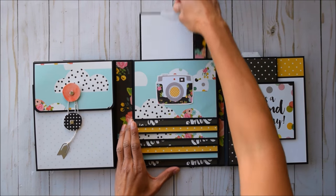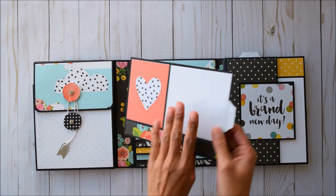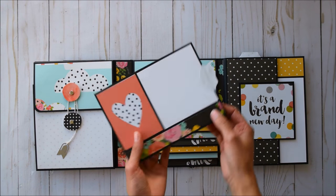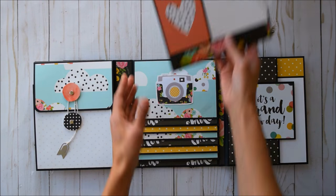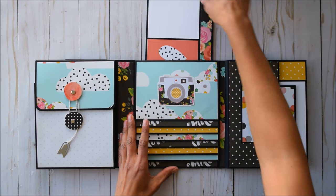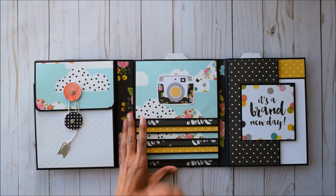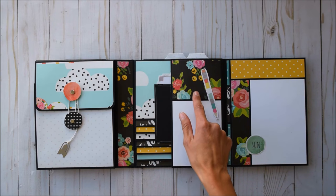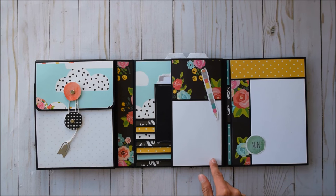Then we have an insert in the back with places for photos and journaling — look at that, super cute. These are more decorative actually, but on my other one there were journaling spots — totally optional. There's another cut-apart over here, and this flat opens — you've got places for journaling and a small photo.